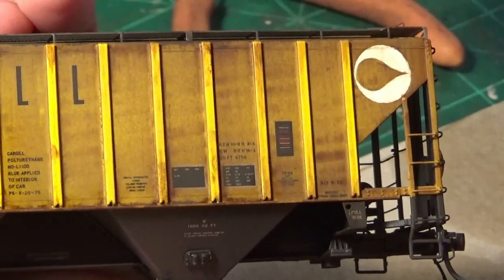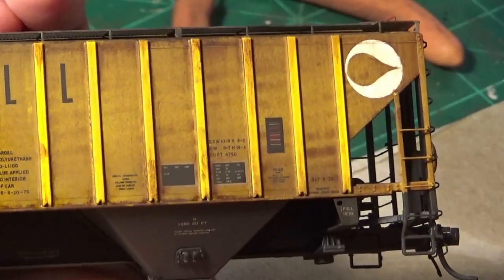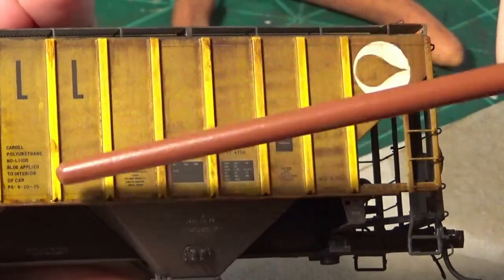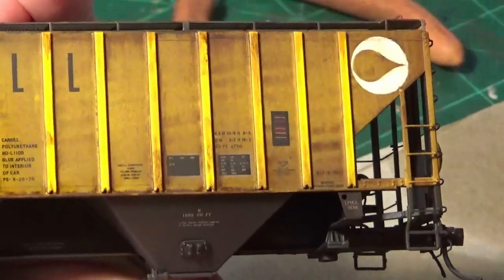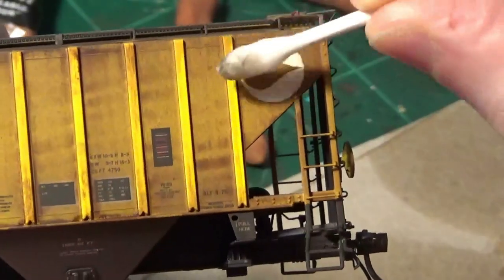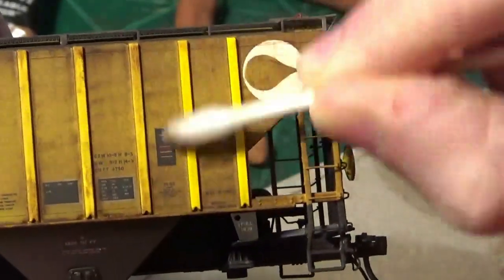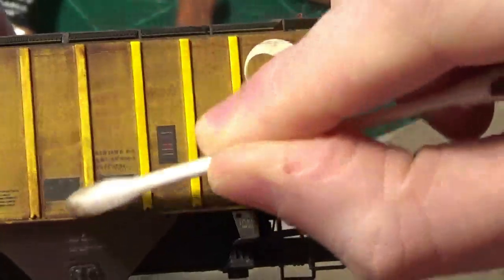This technique works very well on boxcars too — I have numerous boxcar prototypes where I've done this. The only other thing to mention: make sure you go back through and clean off the ribs. Just take a Q-tip and come back through to clean those ribs off. I'm going to go back through and hand-weather the ribs separately because the weathering there is a little bit more detailed. So I'll weather the ribs separately from the car body.